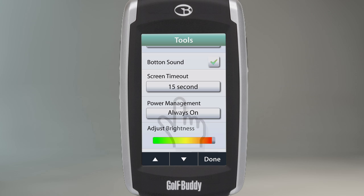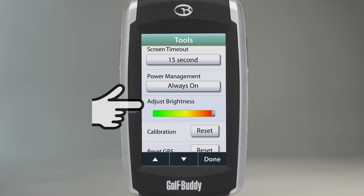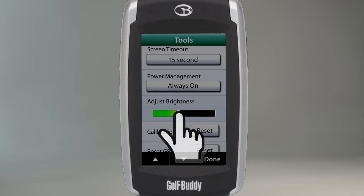The Adjust Brightness selection is a setting that allows you to conserve the battery life on your unit. Touch the bar and slide it left to right to adjust the brightness of the screen.